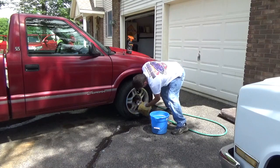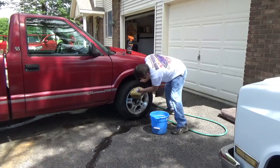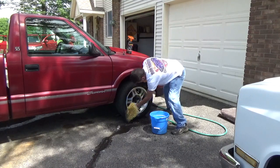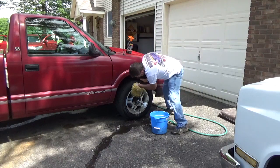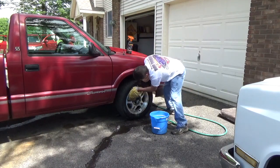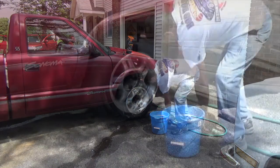No more brake dust. Wow. I got a couple of road rash on there, but you know. Next thing we're gonna do is we're gonna have to clean these tires too. But we'll rinse it off.